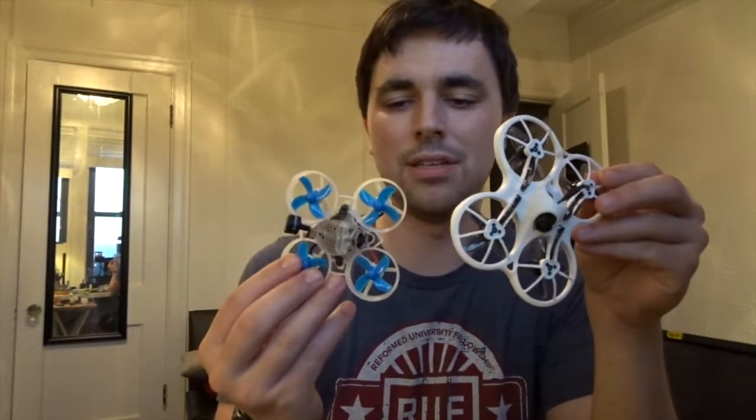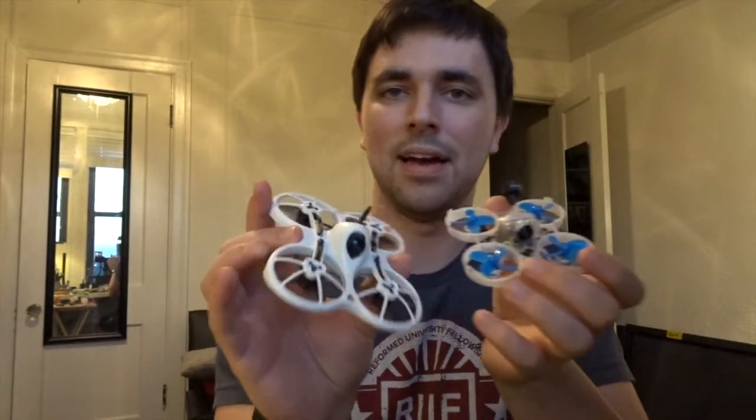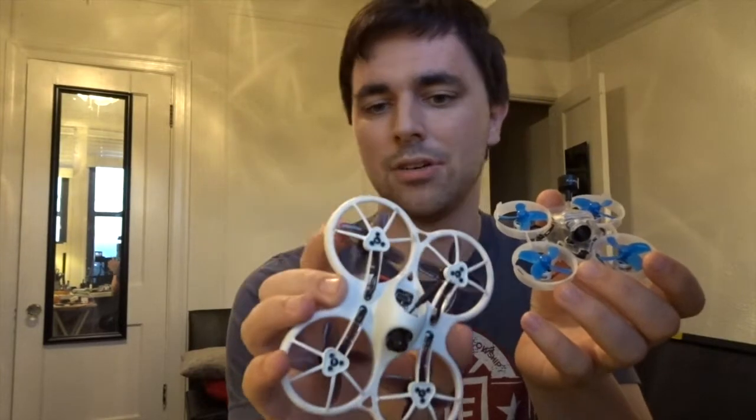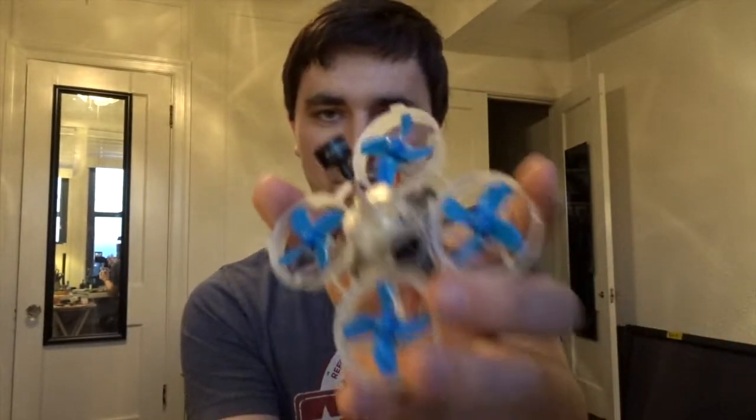Let's get into the results and discuss which one came out on top. As you saw, I was able to get one more lap with the brushless tiny whoop compared to the Tiny Hawk. In a straight line, the Tiny Hawk is going to be just a little bit faster, and that comes down to the size of the props — the props on the Tiny Hawk are just a little bit larger. However, you can put higher KV motors on the brushless whoop, so straight line speed is kind of a wash.